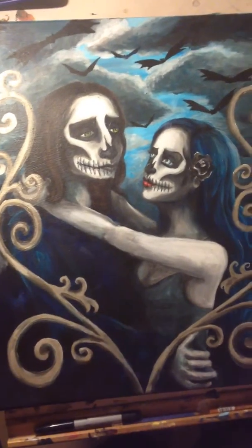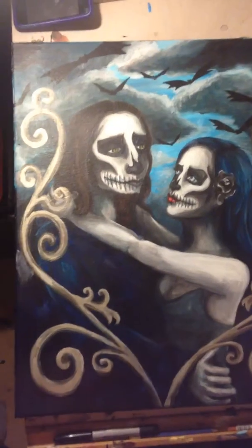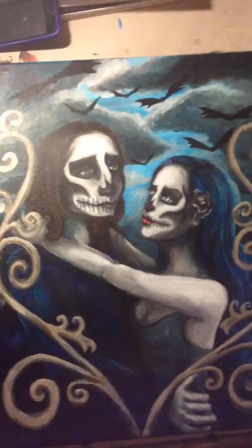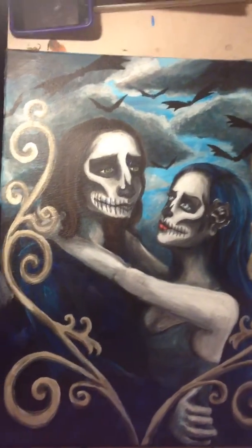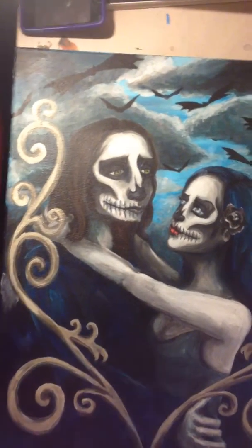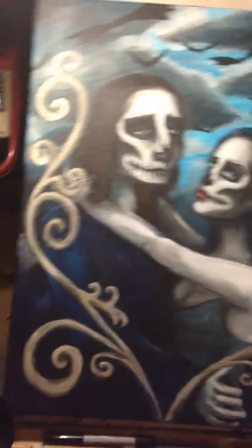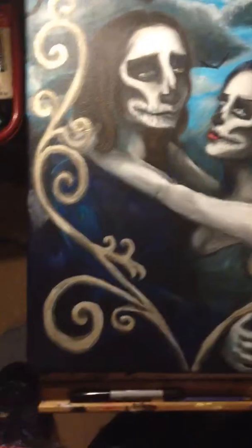Hey peeps, so another painting is finished and this is it. It's a cute little gift I made for my boyfriend because I like to make art for people. I don't really like to buy things for people, so I make art. I just thought this kind of was cute to do.